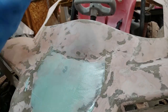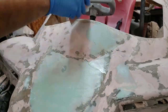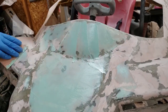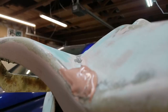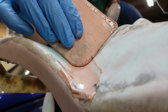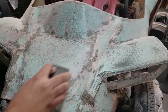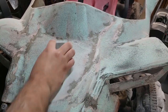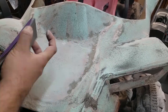Glazing putty allows me to fill in all the scratches. Sometimes you just have to get creative. I got my guide coat on and now I'm sanding with 220 to get rid of my 80 grit sandpaper scratches.